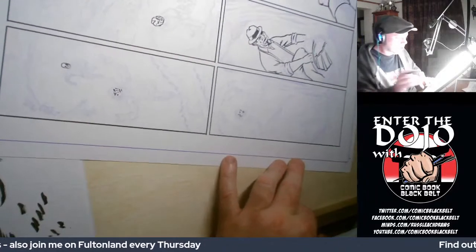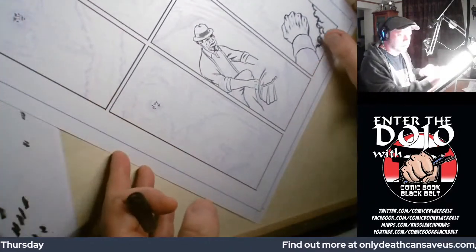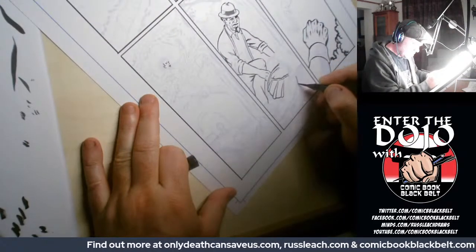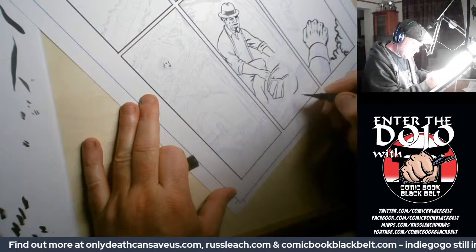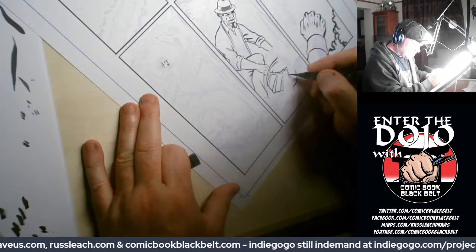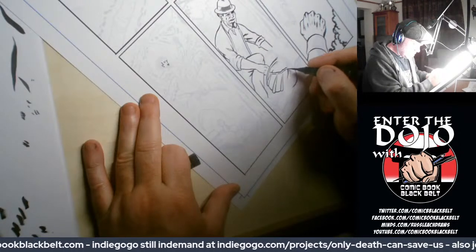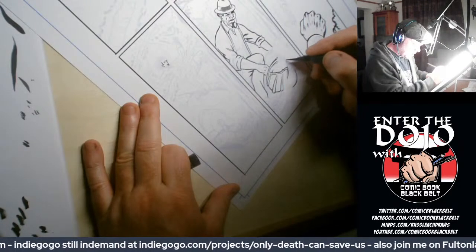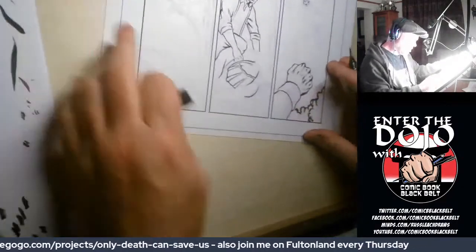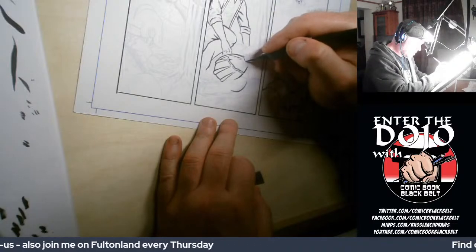Hi George, how are you doing? So, once again, BB Blackdog in the background for any algorithms that happen to be listening. BB Blackdog, who I work with — they're my pals, or at least Diane is. He's the lead singer.